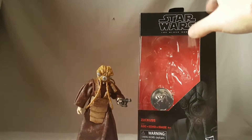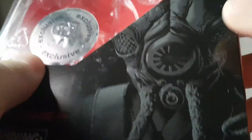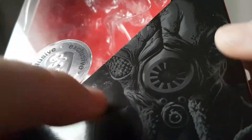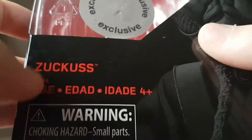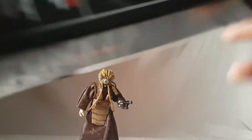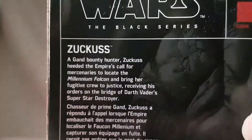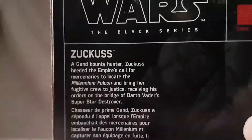We got Zuckus today — pretty simple figure but charming nonetheless. Take a look at the packaging right there. You can see up front the Toys R Us exclusive label, a nice shot of the figure on the bottom right, and the Zuckus and Star Wars Black Series branding. This was an exclusive so not part of the numbered series — no number on that side.